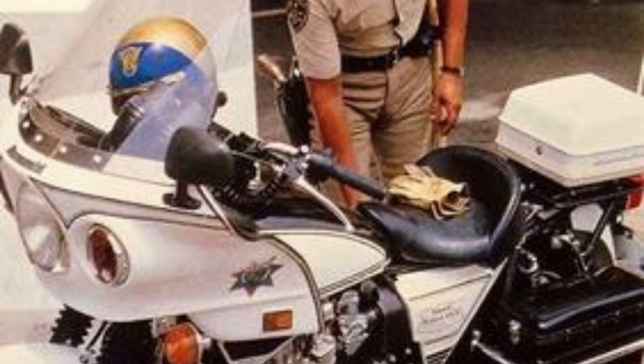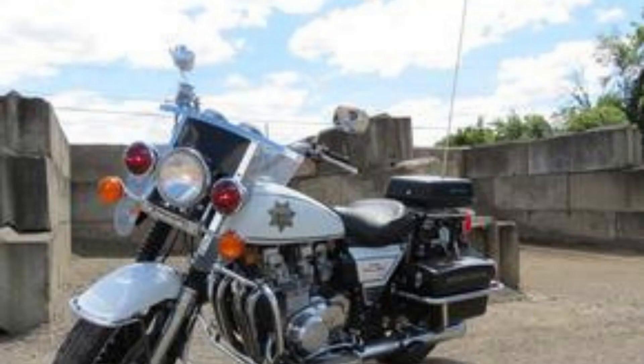All series have been equipped with windshields, saddle boxes, pursuit lights, and folding floorboards rather than foot pegs. All are a single-rider version of the universal Japanese motorcycle design popular until the advent of specialized motorcycle designs that divided the market into cruisers, sport bikes, touring bikes, and other specialized applications. All series are also designed to carry radio communications equipment and are wired for electronic sirens.